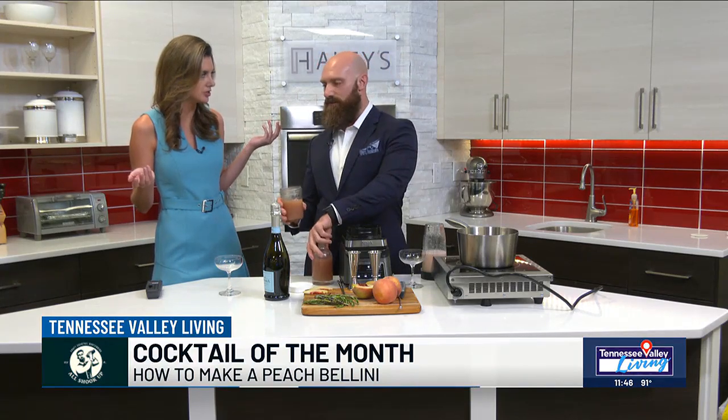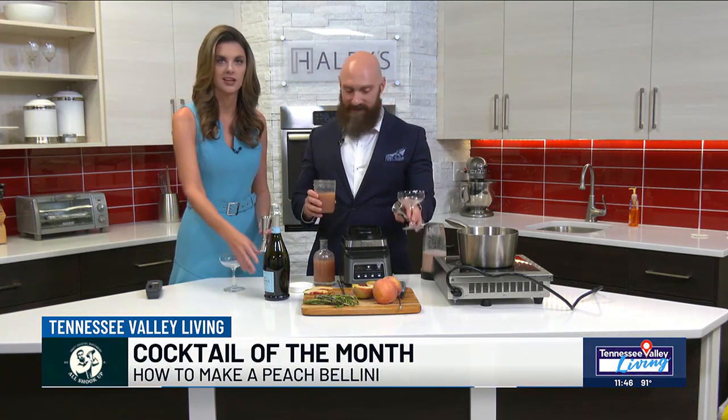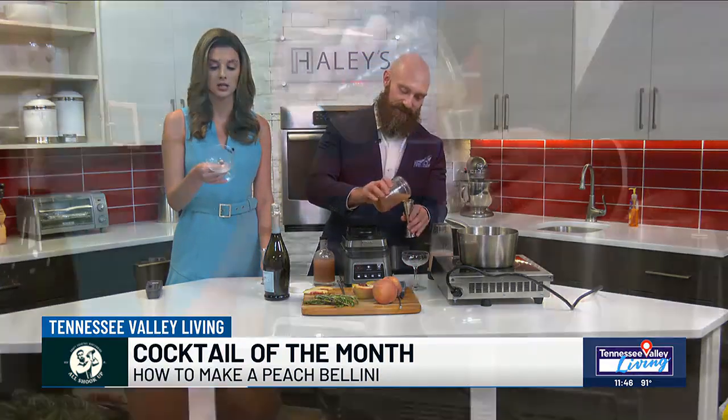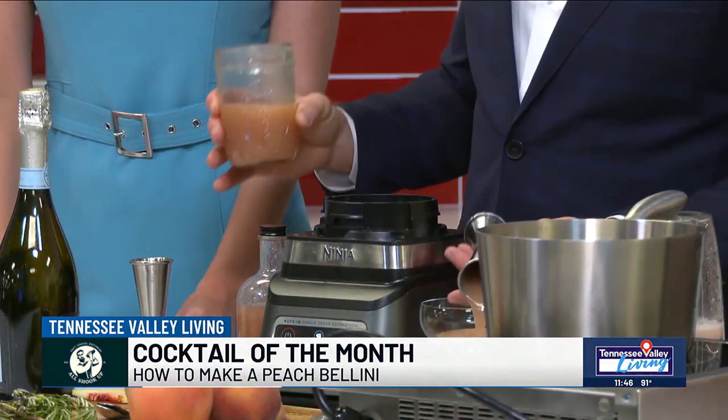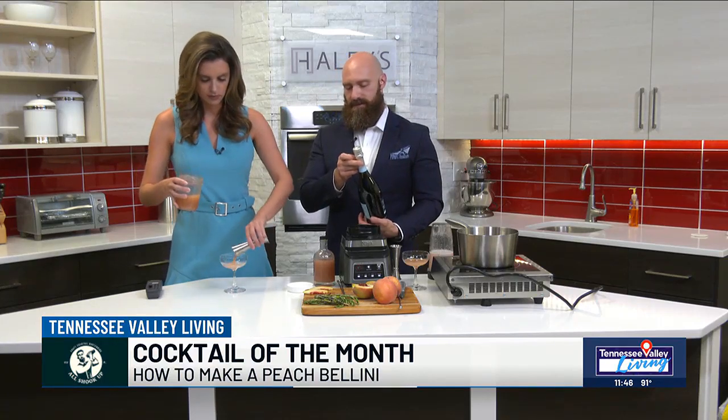We've left it in the fridge. Next up, we're going to grab some jiggers and make sure that we measure everything. Our coupes have got to be chilled — these have been sitting in the freezer, nice and cold. That's important too, because there's no ice going in these ingredients. We love a good chilled glass. We're going to fill it up to about an ounce and a half into the coupe.